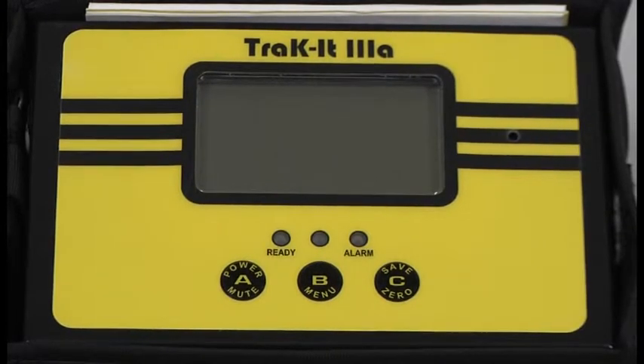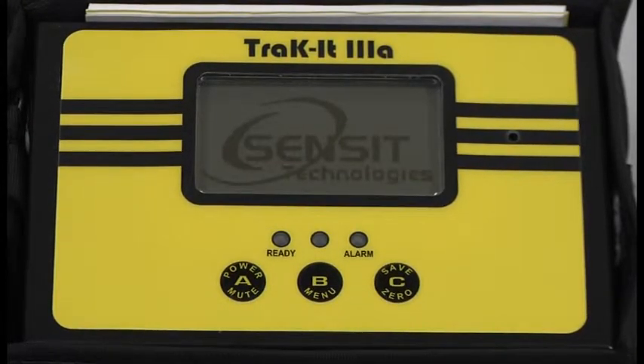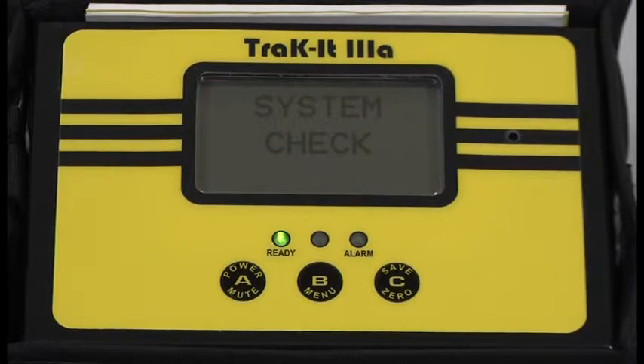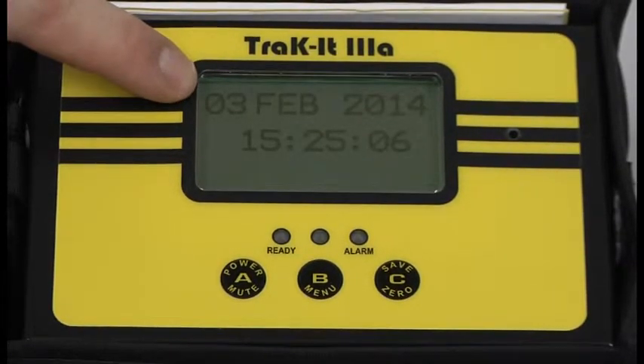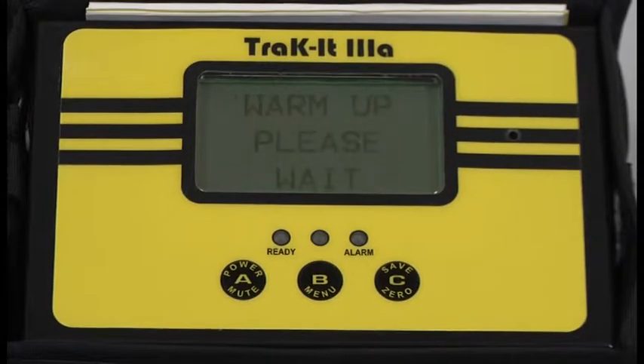Start by turning the instrument on in a gas-free environment by pressing and holding the A button until the screen illuminates. As the instrument goes through its warm-up, it's going to display the date. If the date is incorrect, we need to correct it before we perform calibration. If the instrument was due for calibration, it would say cal-due and display each gas individually.